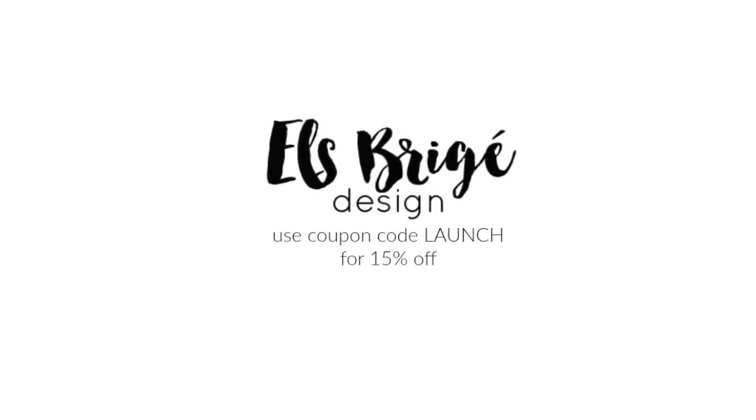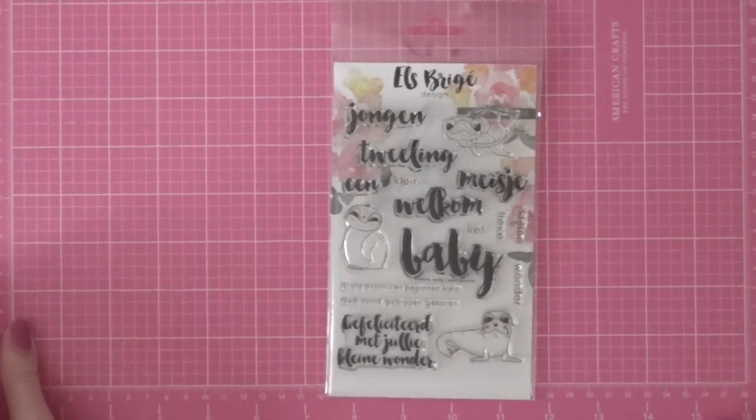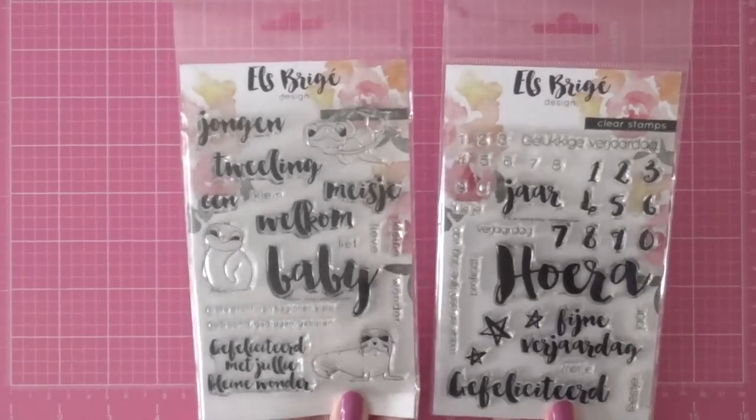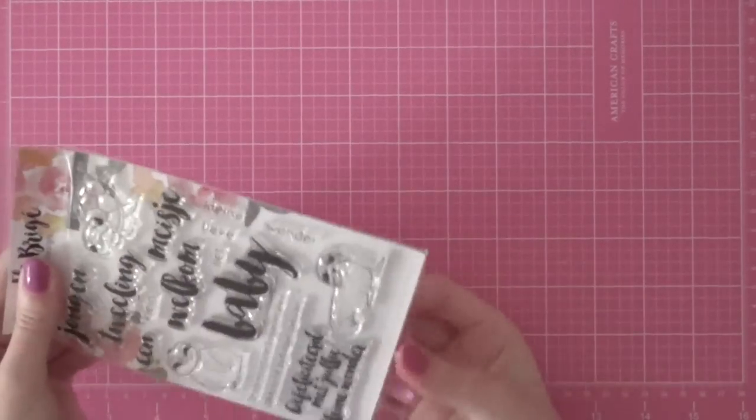I know that most of my YouTube subscribers or blog viewers are English, so I will translate the greeting I'm going to use on this card. But I decided to show it to all of you because these images could be used by anybody, and I also have some Dutch viewers and subscribers, so I knew that they would like this as well. So let's get started with my project.